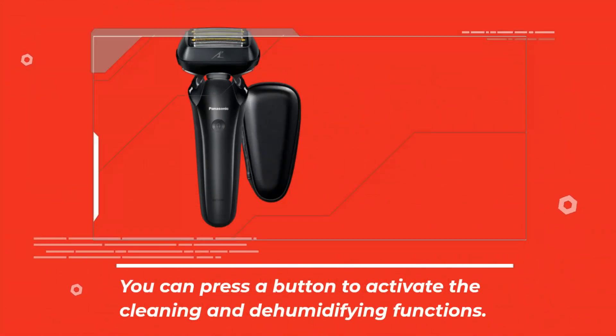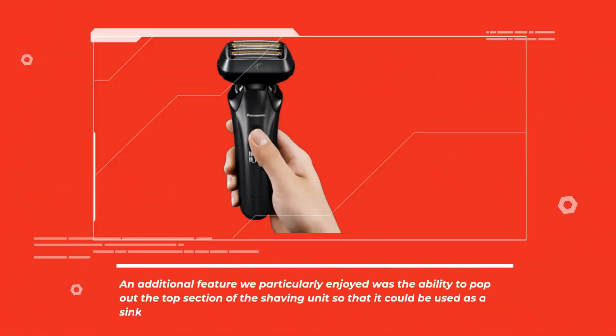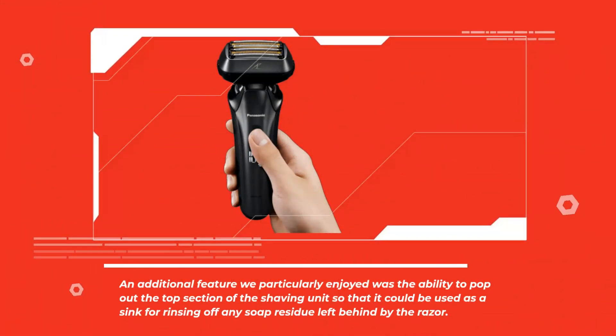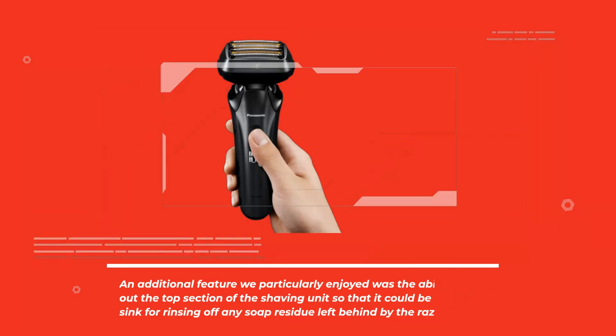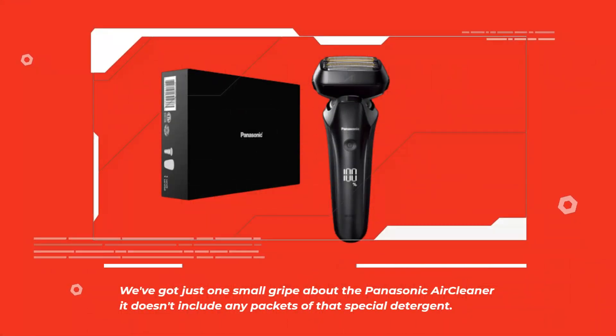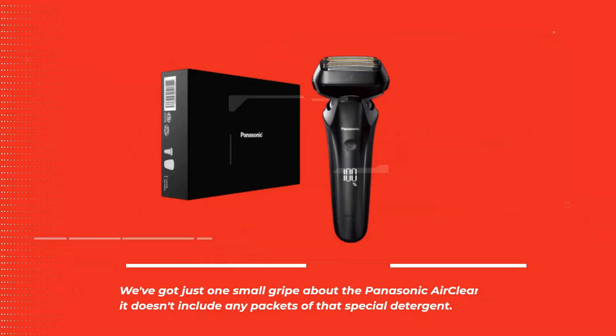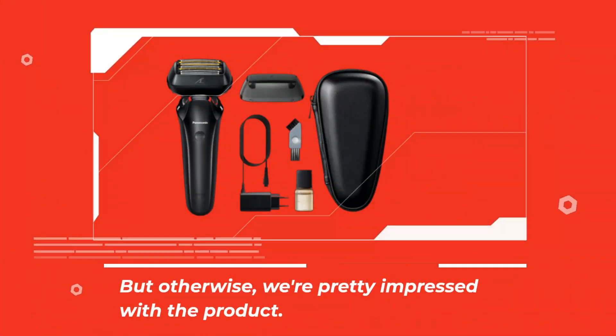You can press a button to activate the cleaning and dehumidifying functions. An additional feature we particularly enjoyed was the ability to pop out the top section of the shaving unit so that it could be used as a sink for rinsing off any soap residue left behind by the razor. We've got just one small gripe: it doesn't include any packets of that special detergent. But otherwise, we're pretty impressed with the product.